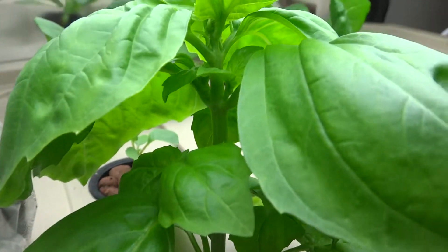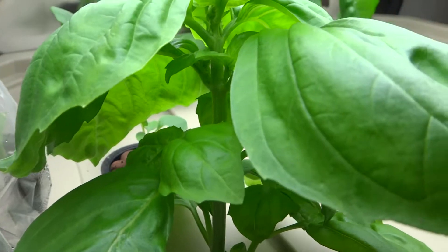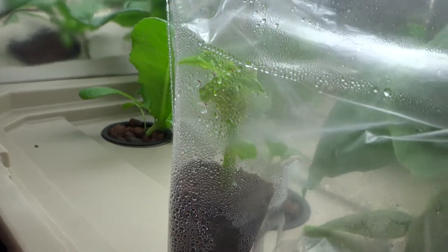So you can trim the top of your basil, take the leaves, eat them, and then the leftover branch just like that one there — clone them and then you have more basil.